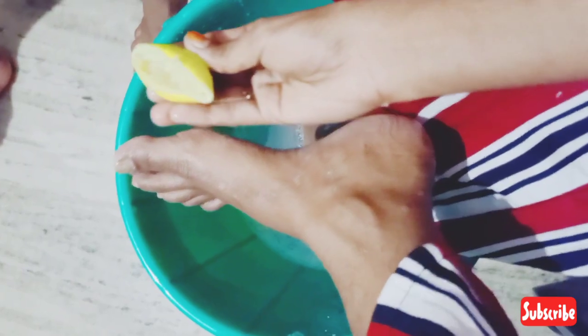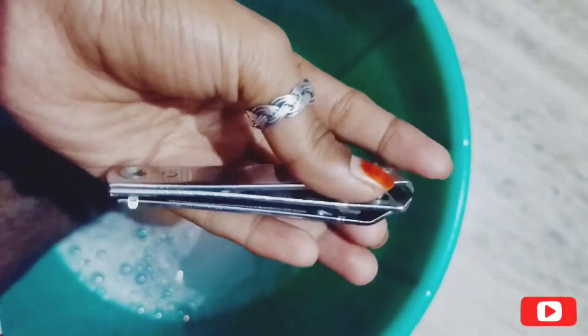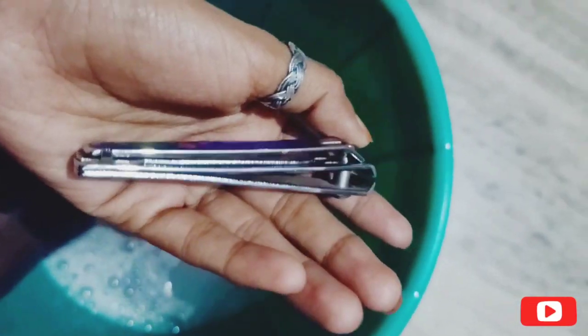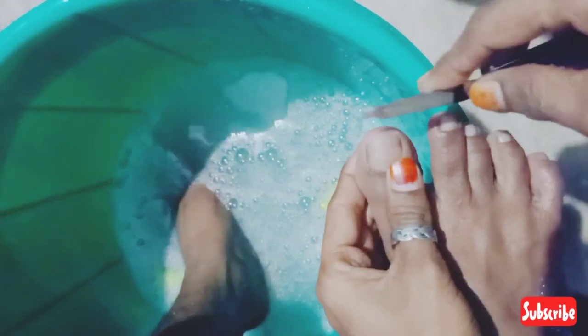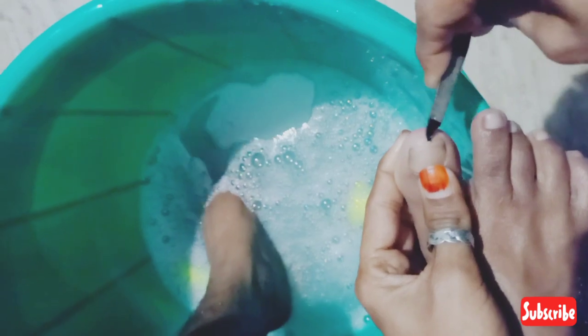In the next step, we will add lemon. We will cook it a little bit for the brightness. After cutting our nails, I will cut at the browns.